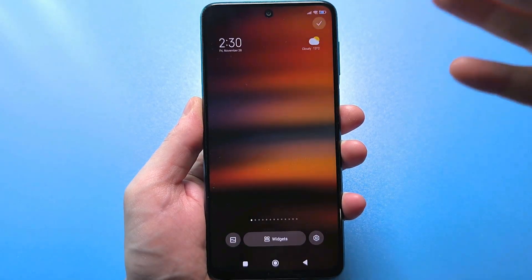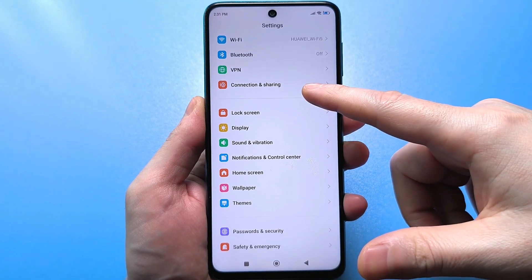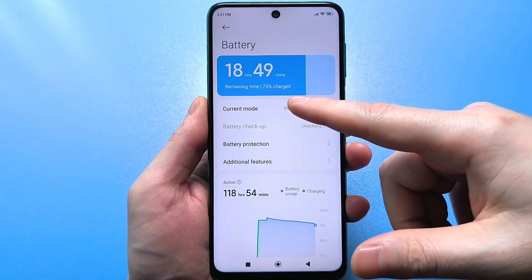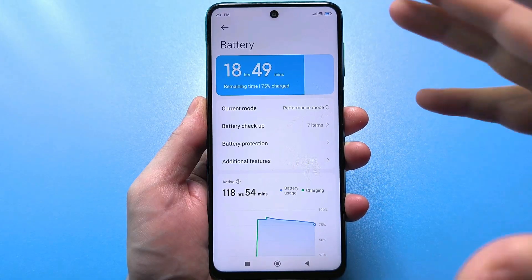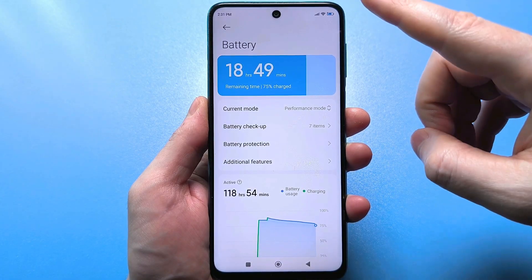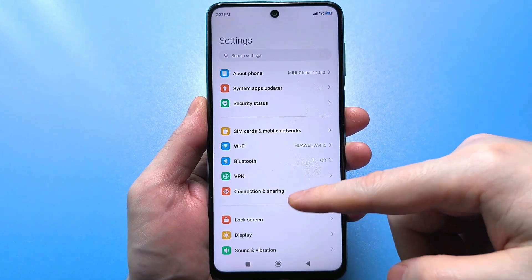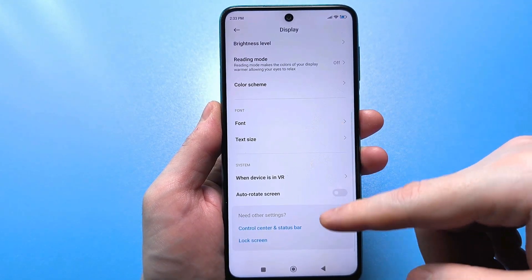Look at what I want to show you. Many people can't find these settings because they usually look for them in the standard settings. When you scroll, there's a section responsible for battery — but there's really nothing special there. Wherever you tap, there's no real battery size setting, meaning no way to change anything. That's why most people go there, don't find anything useful, and think it's impossible. But in fact this setting is hidden away. Let's go to the main menu, then go to regular standard settings. We need to find the section that controls the screen — your display. Click on that line and you'll find a hidden setting called Control Center and Status Bar.